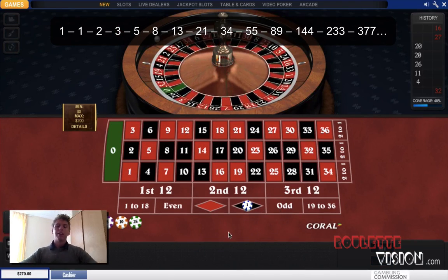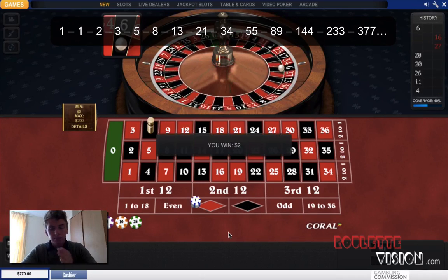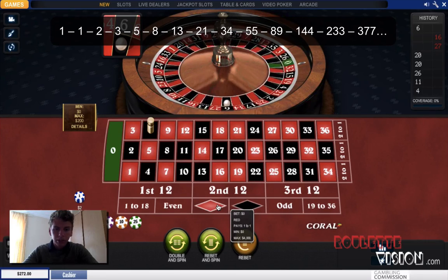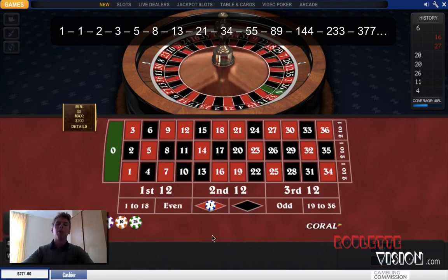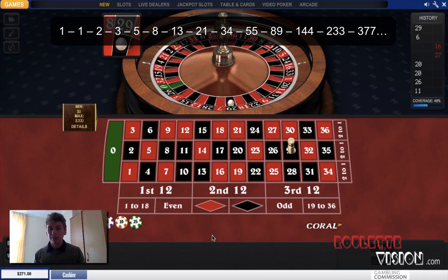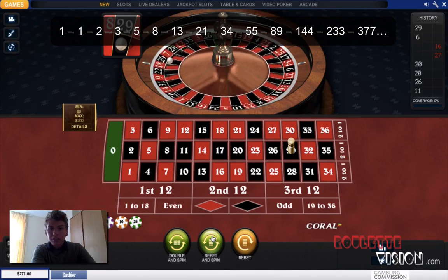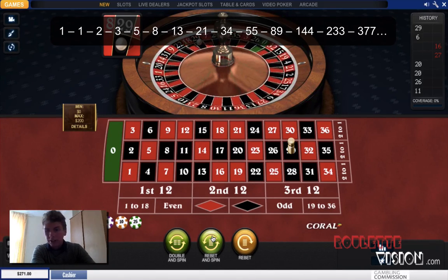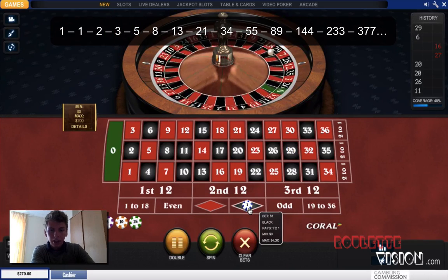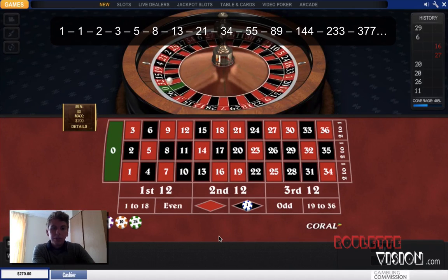So we start off with a bet of one — I'm going to put it on black. And there we go, got another win. I'm going to use one dollar as one unit, but you can put anything you like as one unit. There we go, there's a loss. So now I'm going to move one up in the sequence, which is still one, and now I'm going to put on black — and we get a red, so there's another loss.